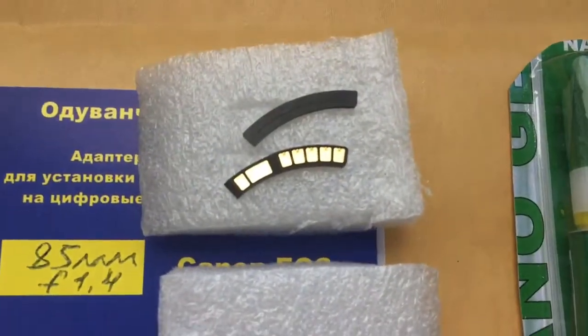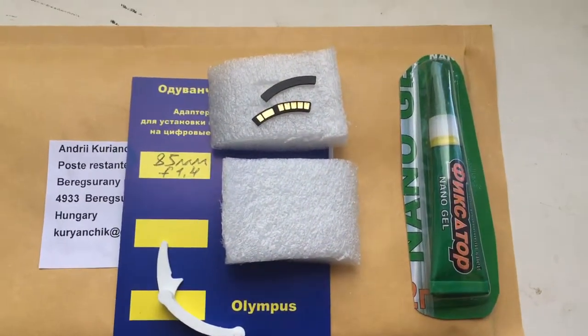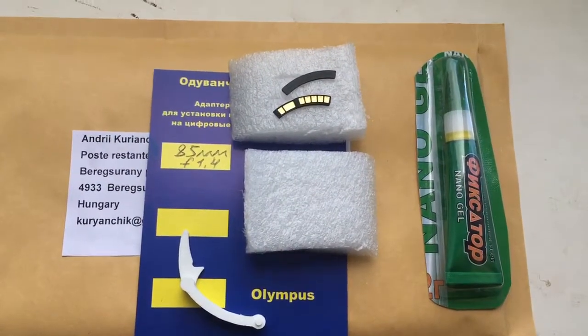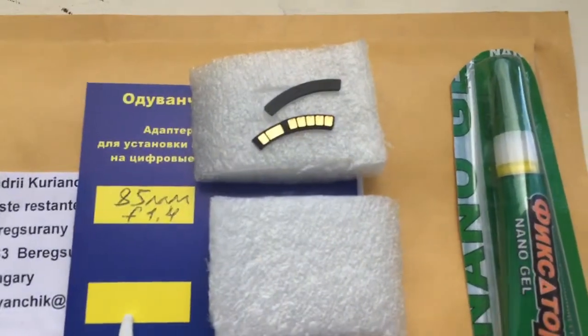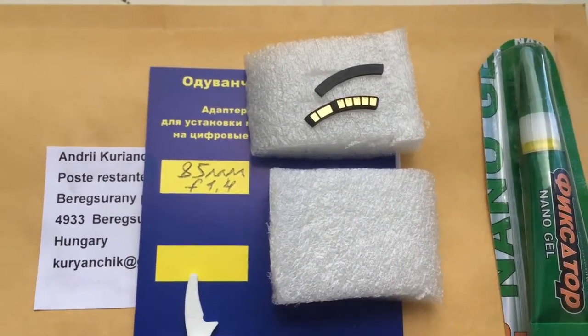Look, this is the chip with the special plate. Now I package your chip and send it to you tomorrow from Hungary. Tomorrow morning I go to Hungary and send your chip from Berkshorany post.